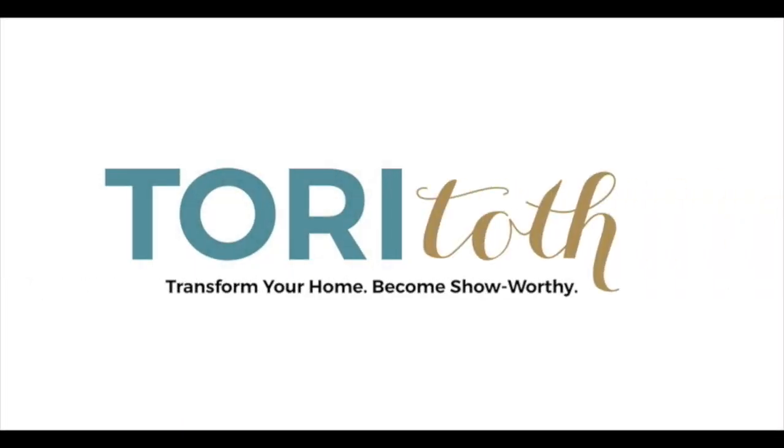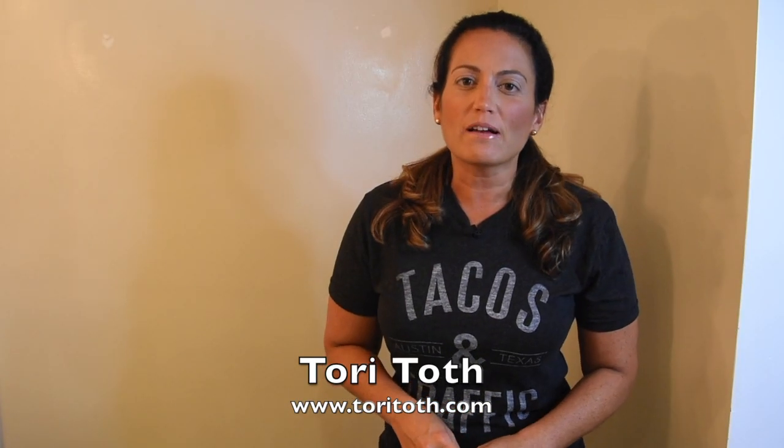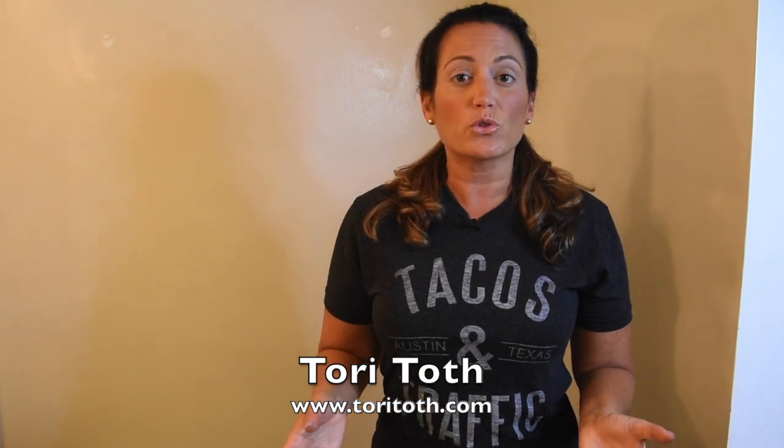Use this tip to fix small nicks and nail holes on your walls. Tori here with ToriTalk.com, the place for you to create a home that a buyer — or anyone for that matter — will find irresistible.